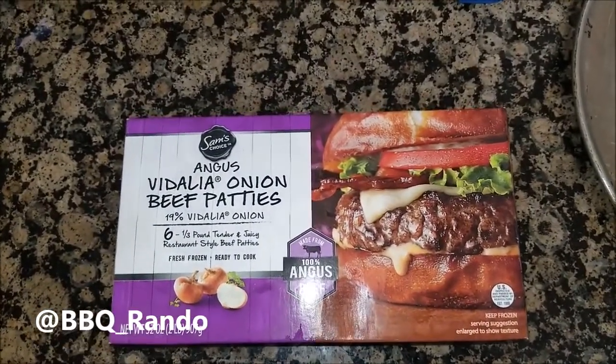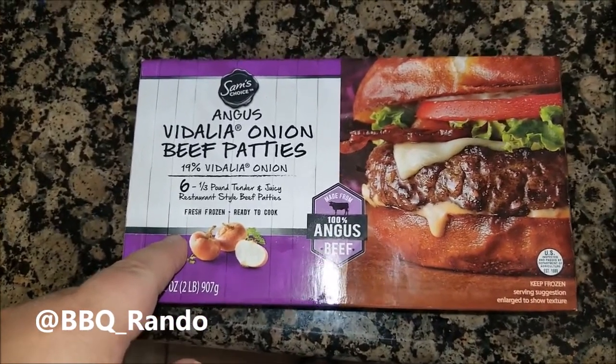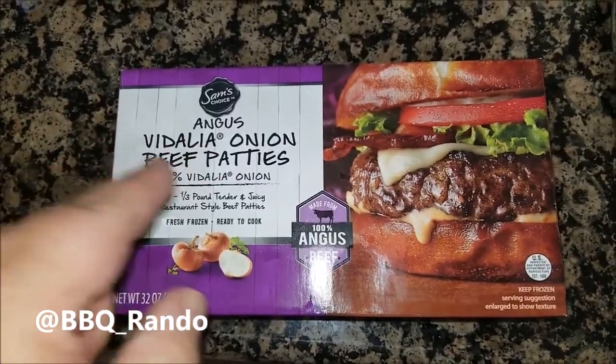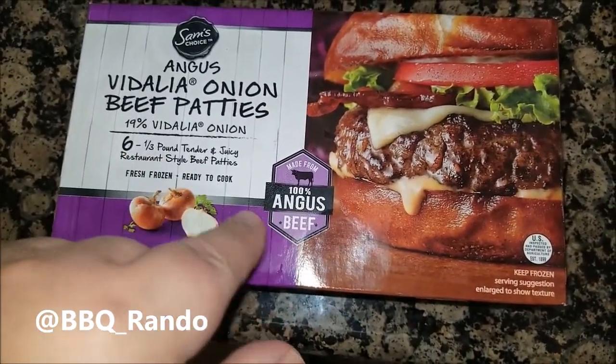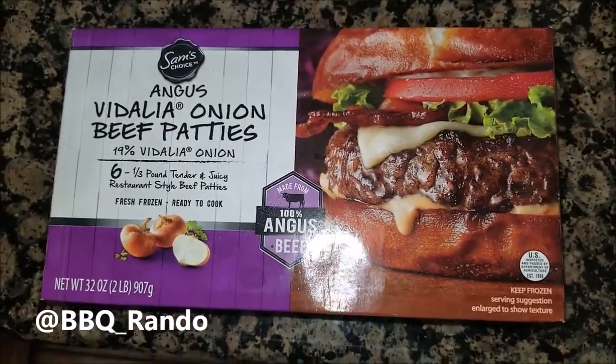Hey, Bobby Rindo here. Tonight we're going to go ahead and grill some delicious Sam's Choice Angus Vidalia Onion Beef Patties on a Gabby Grill. Whoo! These are good guys, and listen to me — they're six third-pound burgers, and they are already stuffed with Vidalia onions.